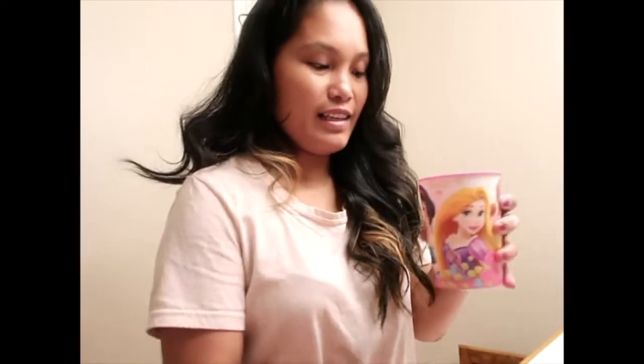I'll set this mixture aside and get ready for the shower. Once I'm in the shower, I pour the mixture into my hair and rub it in with the tips of my fingers so it distributes all over my hair. That's basically it, guys.